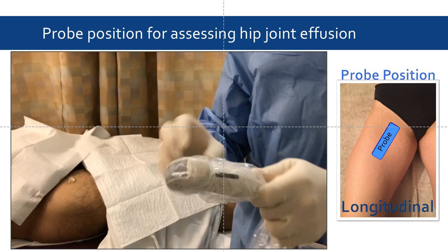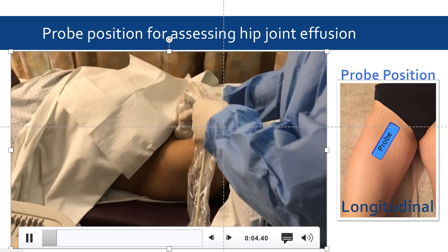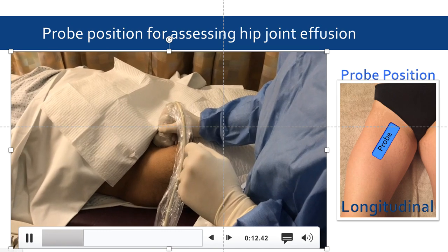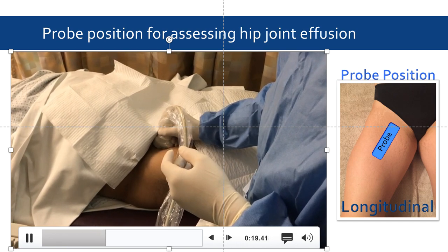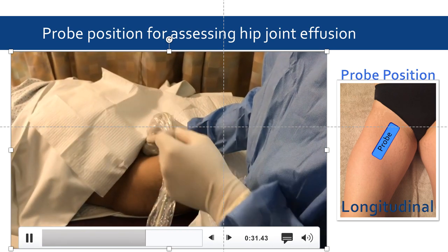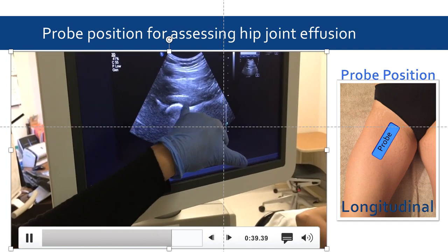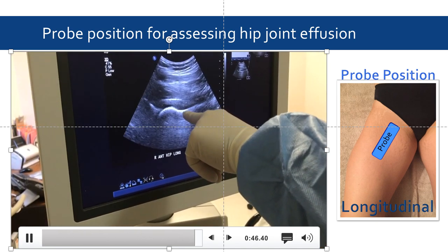This video will demonstrate how to properly position the probe longitudinally in order to obtain an optimal view of a hip joint effusion. Once again, we are locating the femoral head-neck junction, which looks great. There may not be much of an effusion visible, but based on the MRI we know one is present, so we're going to aspirate. Here's the straight femoral neck and here's the femoral head-neck junction.